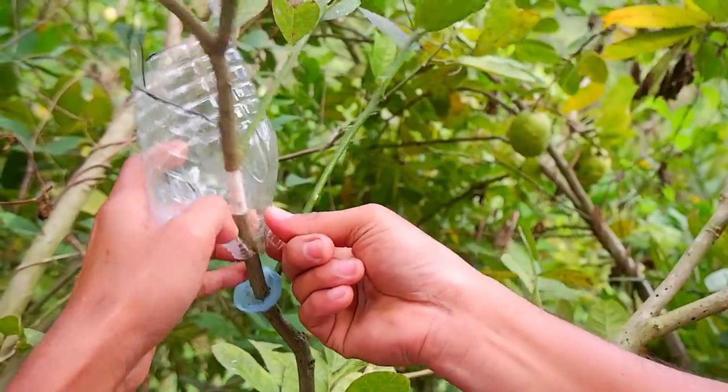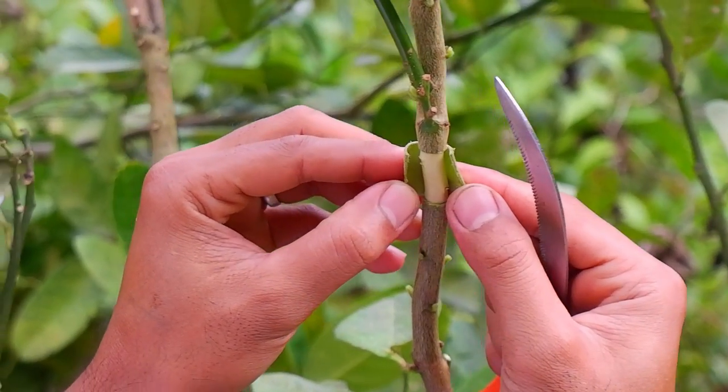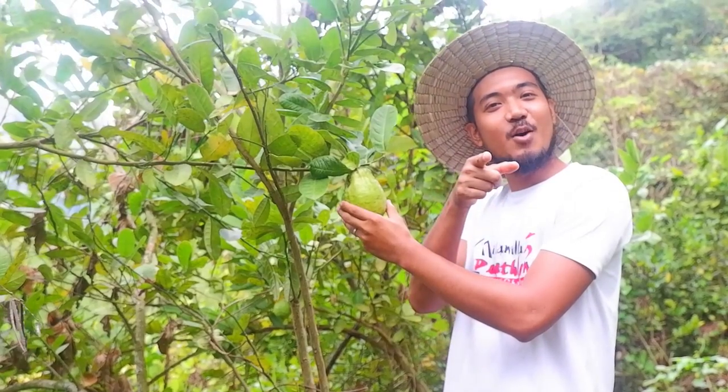This morning, I will perform air layering on my lemon trees. Shout out to Chon Salim, my youngest subscriber who suggested this video. This video is for you!